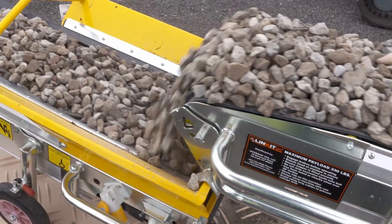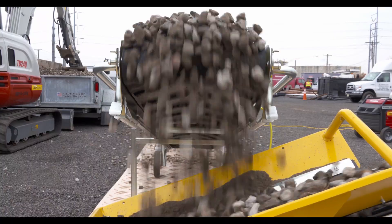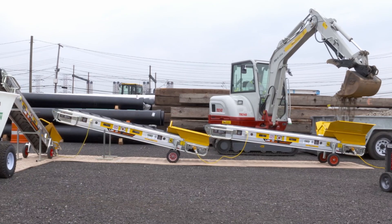We use a direct-drive drum motor, meaning there's no gearbox, chain, and sprocket system, which maintains maximum torque to the power of the belt. No special electrical requirements on site are needed — simply plug and play, enabling you to be set up in a matter of minutes.